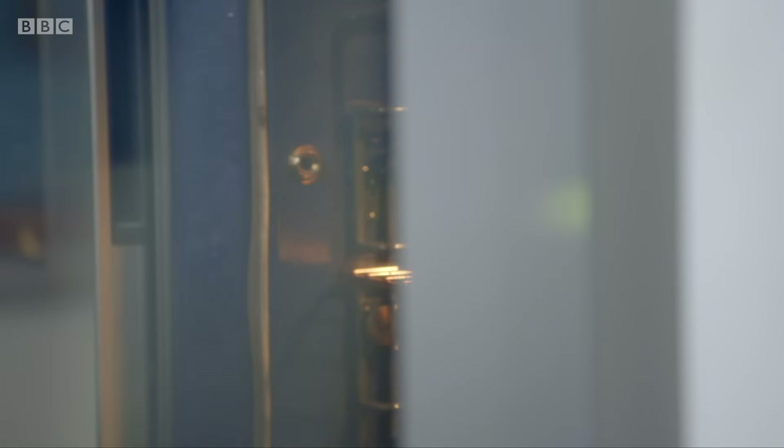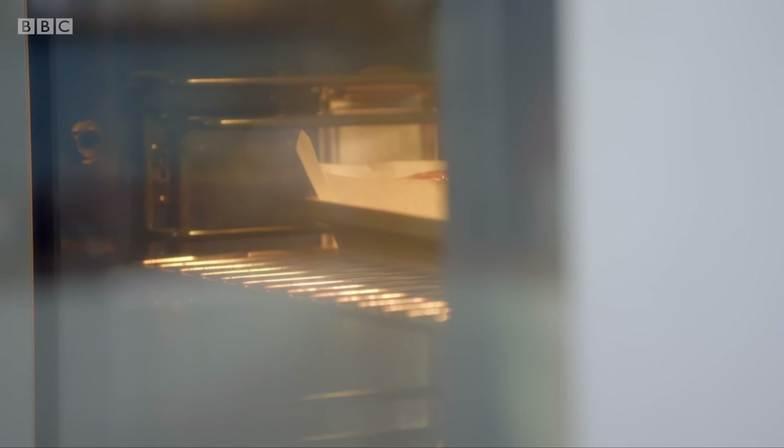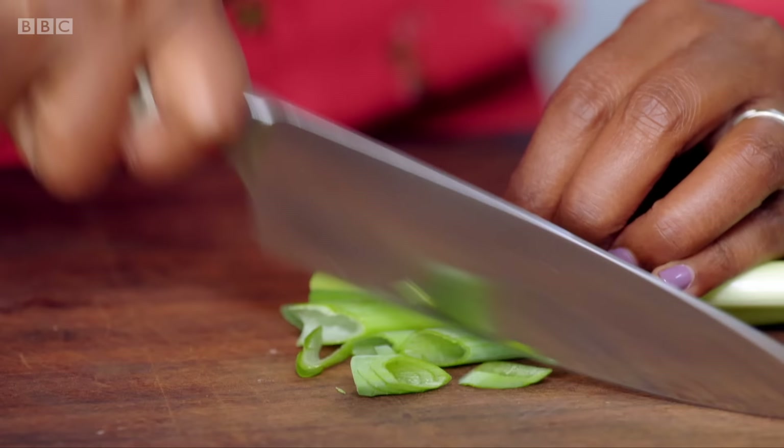Whenever I make ribs, I always make more than I need because I have to account for the fact that little fingers are going to eat some before they even make it to the party, and I have to account for the five that I'll eat before the party, and then it's about feeding the guests — so lots and lots. Pop the ribs back in the oven for another 10 minutes, basting halfway through. For the garnish, finely chop two large spring onions. I like to cut them on the wonk, a little bit slanted — I think that makes them look a little bit prettier.